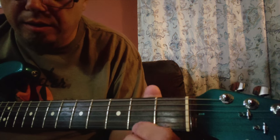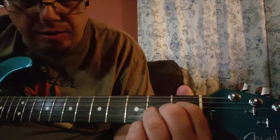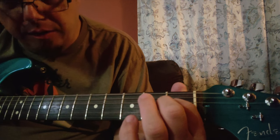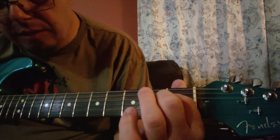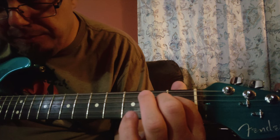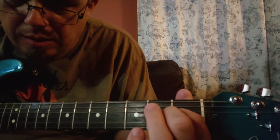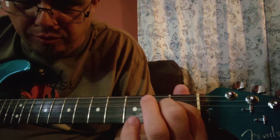Now here's your first inversion. Your pointer finger is going to be on the first fret of the G string, so what you're going to have is G sharp on the bottom, then your B and your E on top. It's first inversion because the root is actually on top and the third is on the bottom.